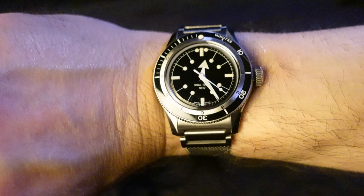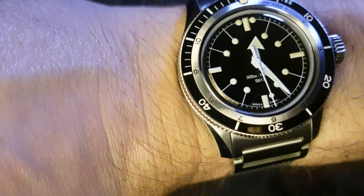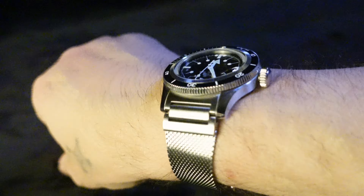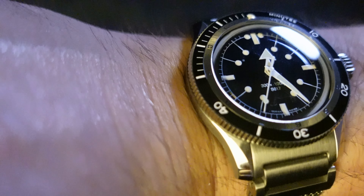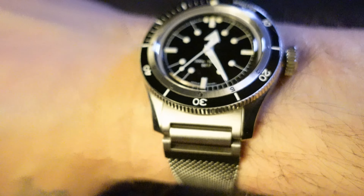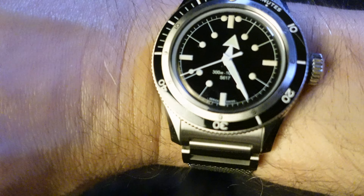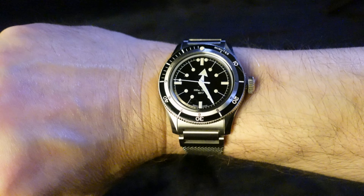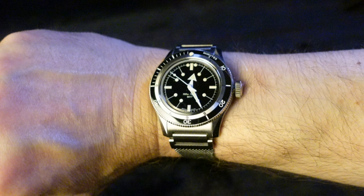Let me take off the Serica — it's been a little while since I've worn this. Brilliant watch. If I still own this in September, I'm hoping to take it to Paris and actually visit Serica. All right, let me take this off and we'll see what it's like wearing the Bulova.